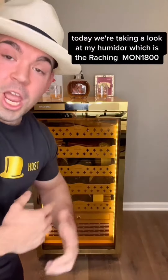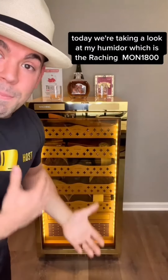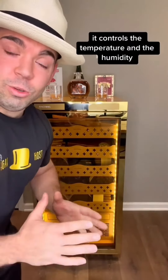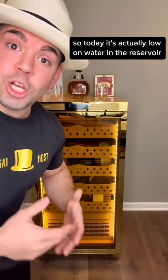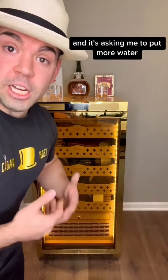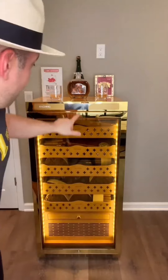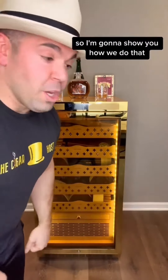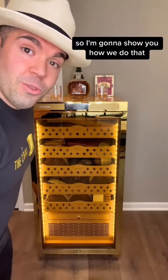Today we're taking a look at my humidor, which is the Reixing Mono 1800. It's an awesome humidor — it controls the temperature and the humidity. Today it's actually low on water in the reservoir and it's asking me to put more water. There's a blinking light on the LED screen that is saying add water, so I'm going to show you how we do that.